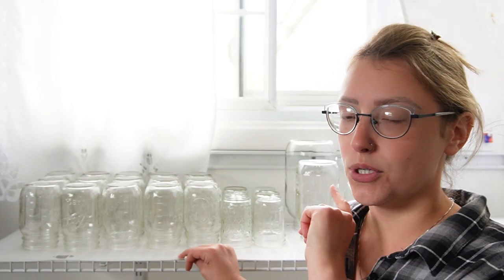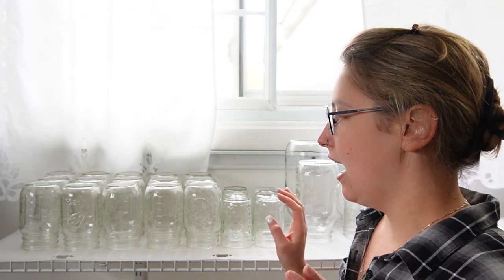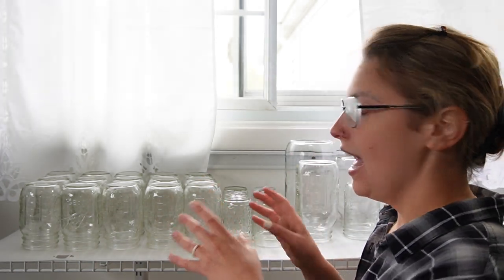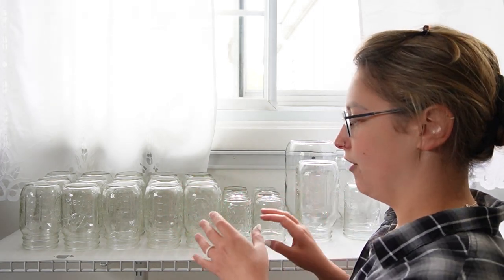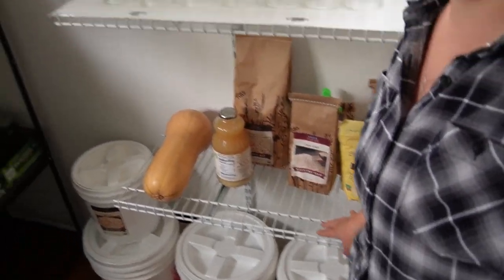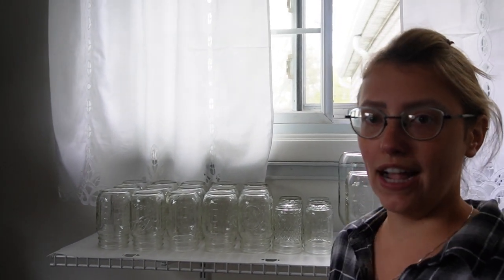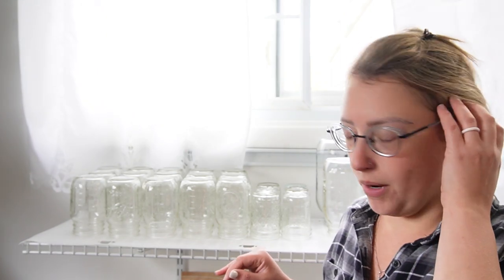My store-bought jars are over here in this closet, which we will be looking at in a little bit. As I use the food that I can, I will sanitize the jar, put it here, and I'll be able to keep a constant switch in and out. This top shelf will probably be reserved for clean jars, and then down here on this shelf I'll put my canned food — whatever I can't fit over here. So I think that's going to be my system. I'm still figuring all that out because this is only my second year doing this, but I like this — it seems like a really great system.